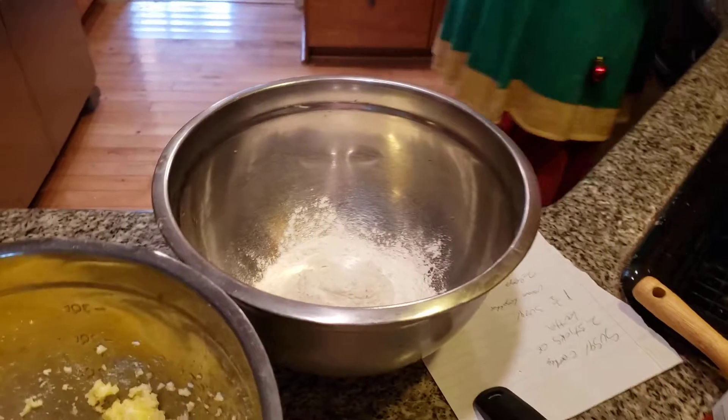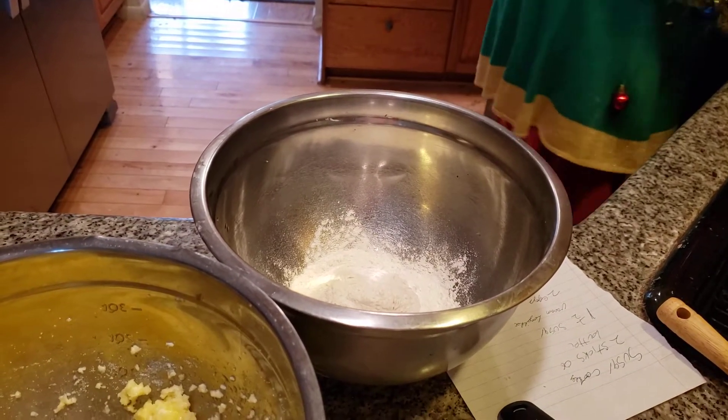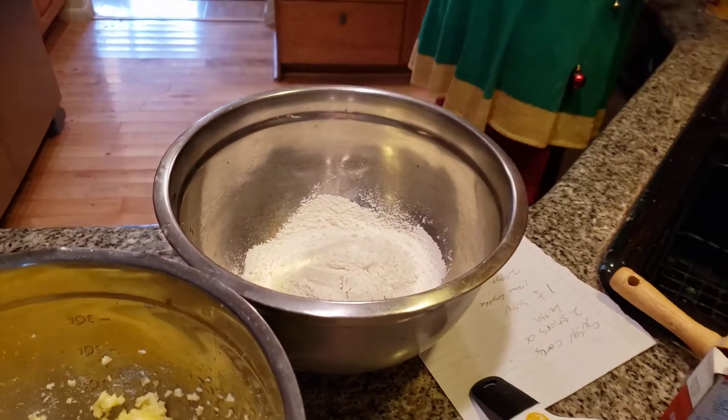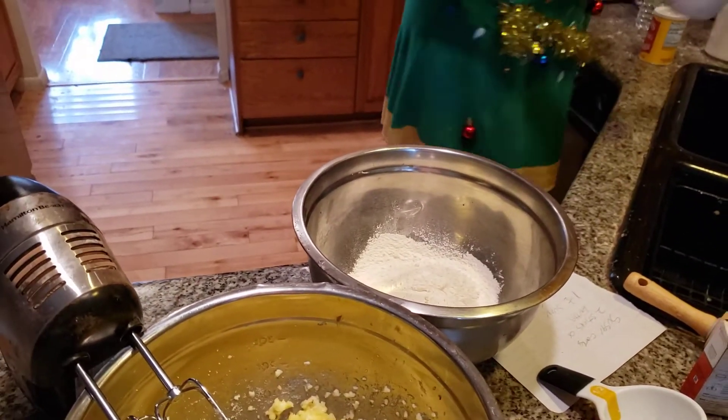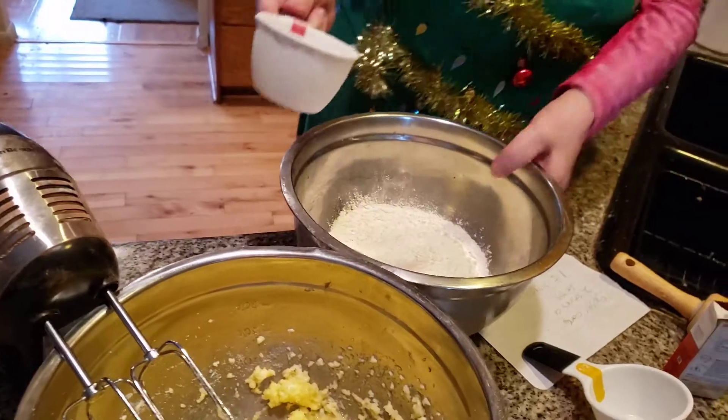One... two... three cups of flour, folks.